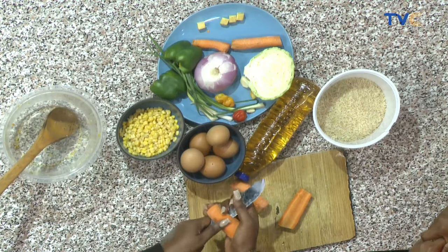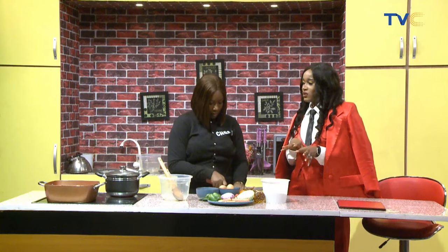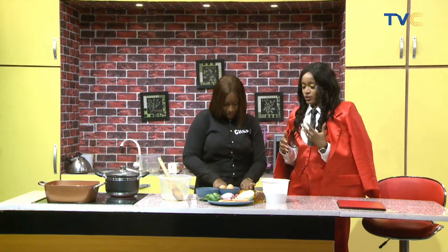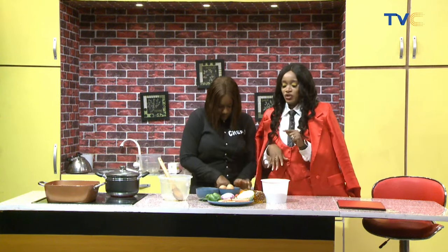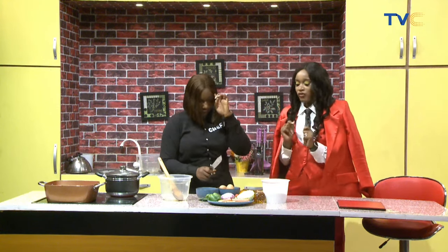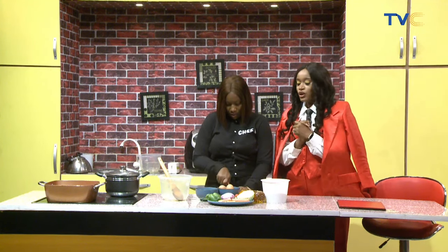Let's talk about the cabbage. It goes in last with all the vegetables. I can count the number of times I've had cabbage rice or cabbage stir fry — and I've loved it every time. If you've never tried it that way, you'll never understand. It's like having your salad in your rice — there's something special about using cabbage in your vegetables. It's very healthy, very low on carbs, gluten free, and high in nutrients.